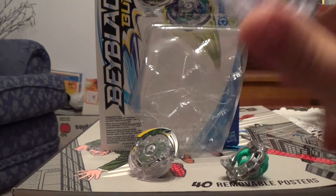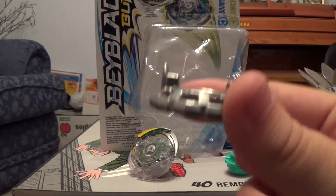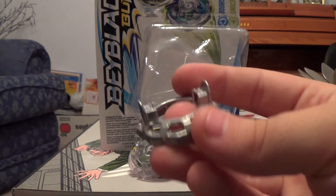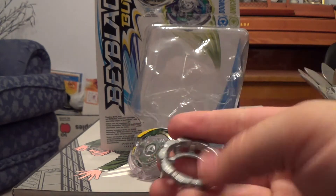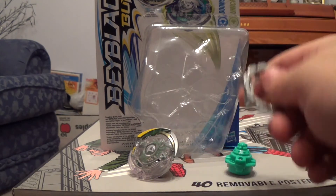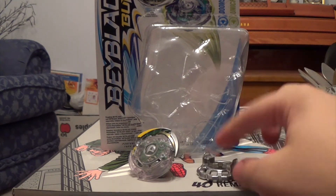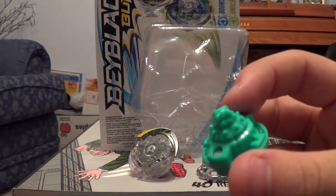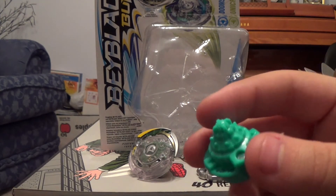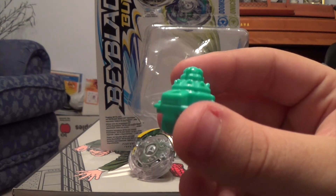Here's the Down disc for Unicrest. I've actually heard some good things about Down and I'm very interested to see how it goes — I think it's going to be a really nice disc and I haven't tried it out yet. And here's the Needle driver — it's basically a defense-type tip with spikes around the mold, which looks really nice. I'm very interested to see how this goes in battle.